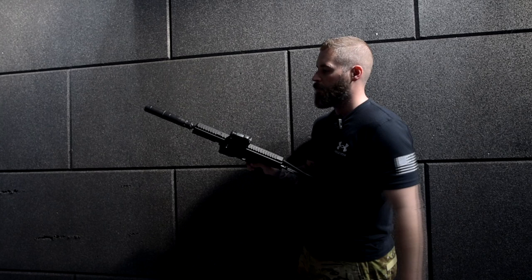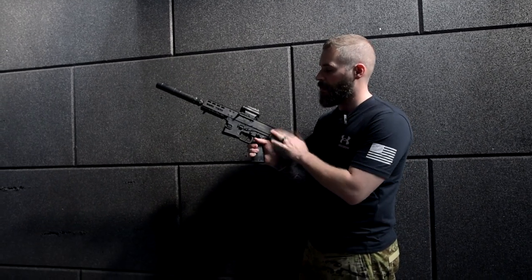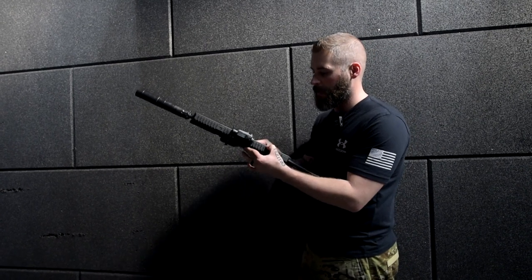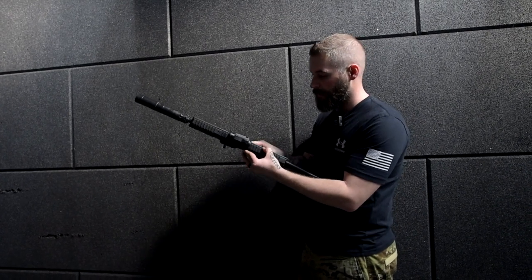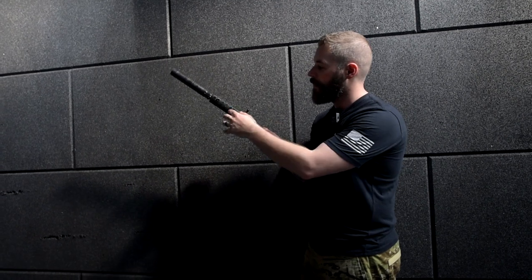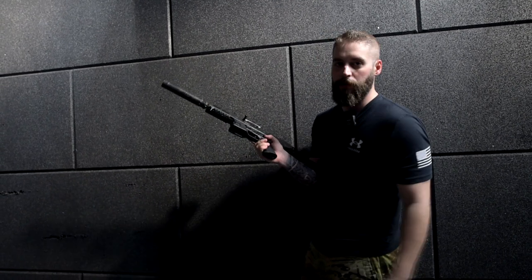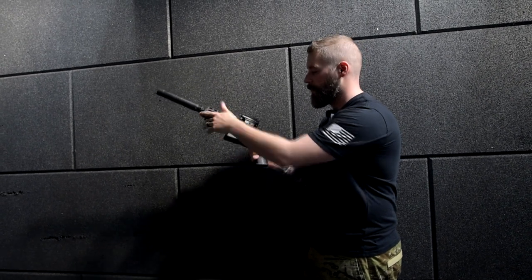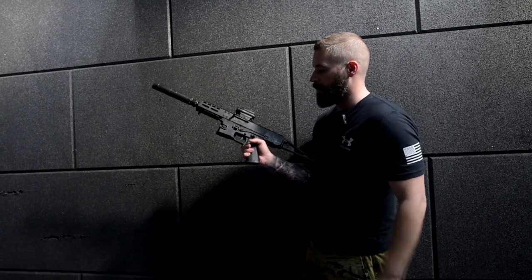On top, we have the Picatinny rail that's built into the gun itself, so it's not added on top, which is pretty nice. And there's a small Picatinny rail in the front where they have a little hand guard installed, so there are a lot of options to put accessories on.